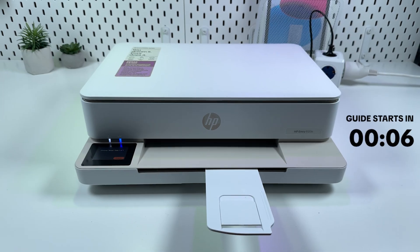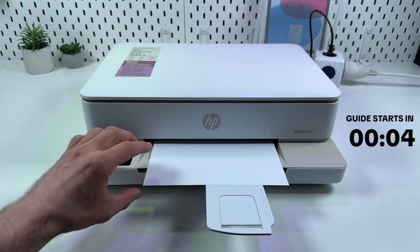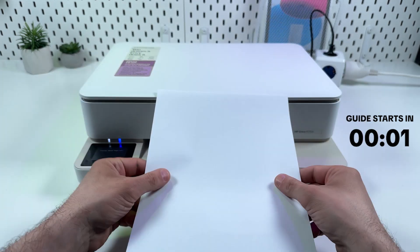Hi everyone! In this video I will show you what to do if HP NY6120E is printing blank pages.